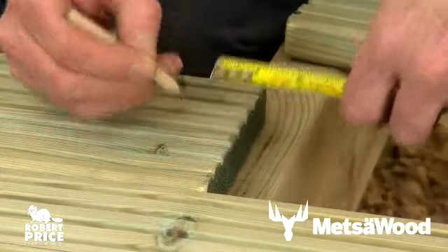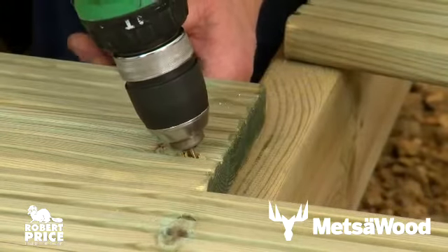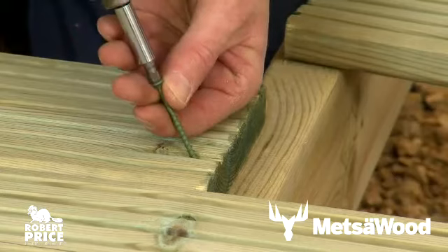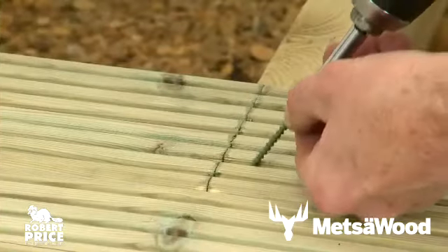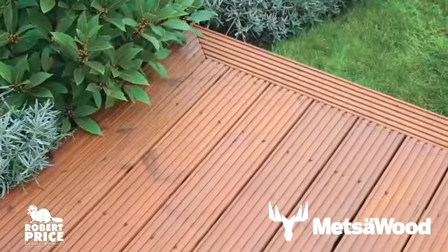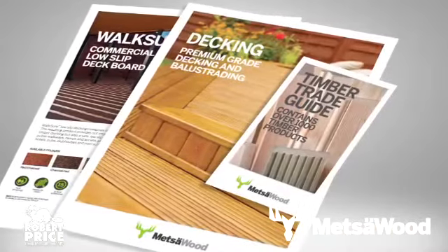When joining two cut boards together in a run, fix with screws 10 millimeters from the end of the board at an angle to ensure secure fixings into the joist below. Remember to treat all cut ends or drilled holes with timber preservative, and fix the deck boards in place following the angled pilot holes to make sure the deck boards butt together.